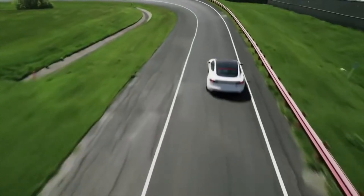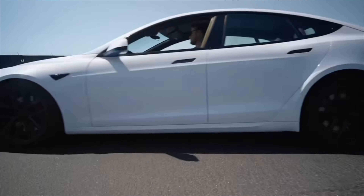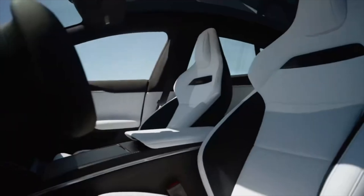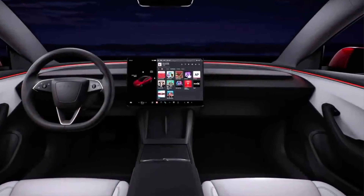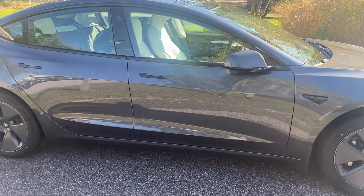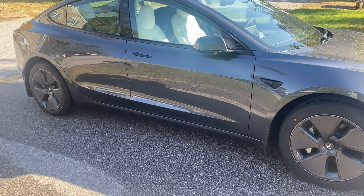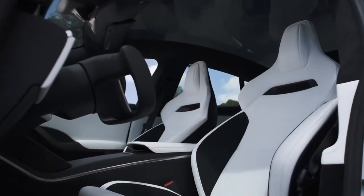Teslas are amazing vehicles, and one of the things as owners that you need to think about after spending that kind of money on a car is how to preserve the quality. While their technology is stunning, Tesla vehicles aren't necessarily known for their exterior resilience to the elements. There's a ton of glass on your car that would be incredibly expensive if you had any kind of serious cracks, so any extra security or protection is always a great idea.